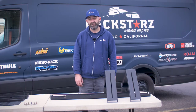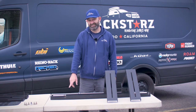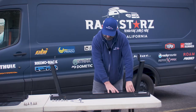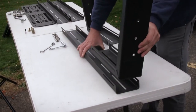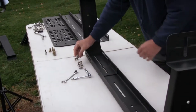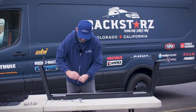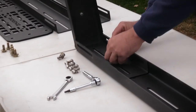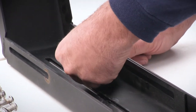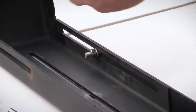Step number one is pre-assembly of the rack. You're going to need two of the towers, one of the crossbars, six bolts, six nuts, six washers, and six lock washers. Take the two towers, flip them like this, and put them in the crossbar. Take your bolts with the washer and slide it through the side on each one of the sides. The lock washer always goes to the nut side, and we're just going to want to get this hand tight because it's going to need to be adjusted on the vehicle.